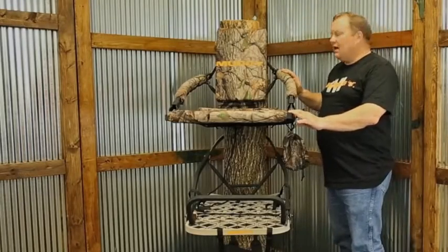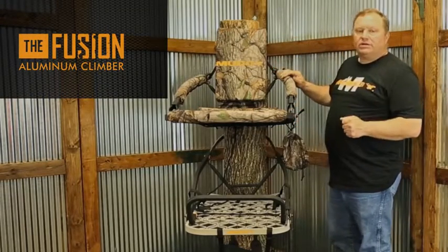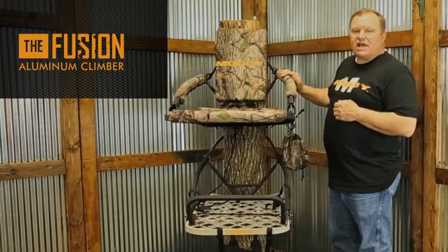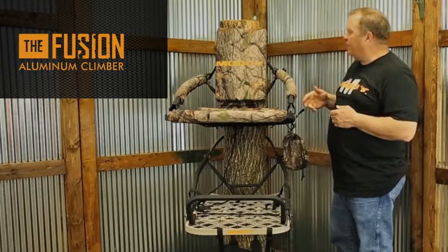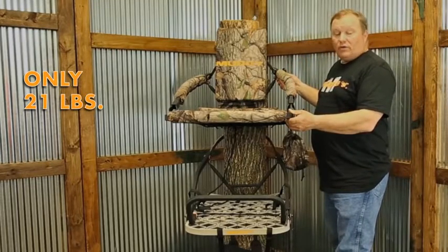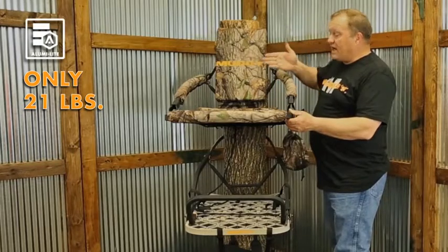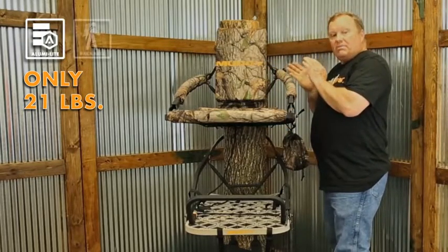Hi, Casey here with Muddy and our Muddy Fusion Climber. I'd like to point out some of the features of this climbing tree stand as well as the complete package that comes with it. The Fusion comes in at an extremely nice lightweight of only 21 pounds. This is made of aluminum and is extremely compact and packable.